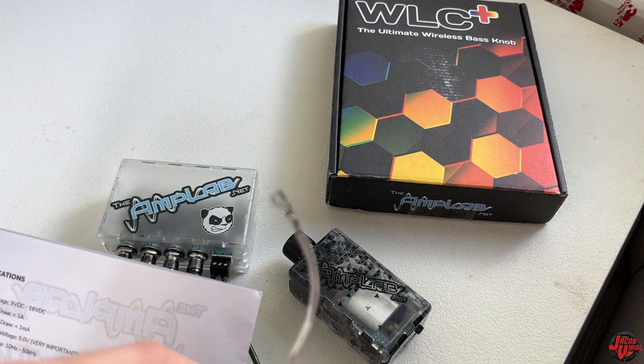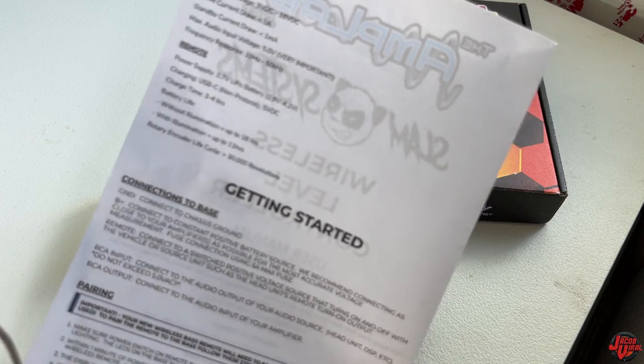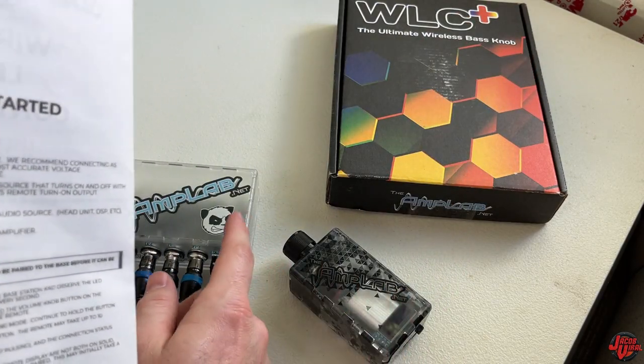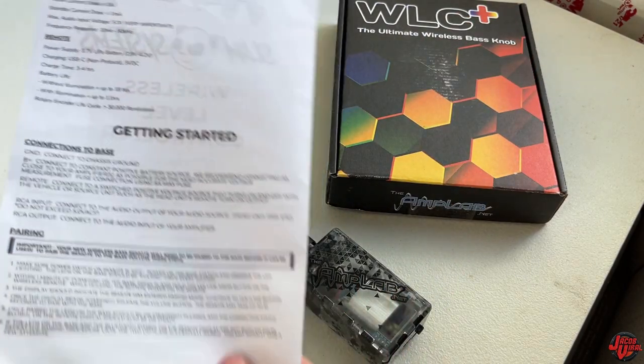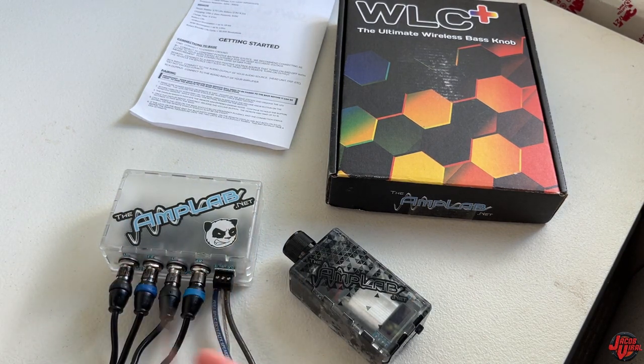I've got my turn-on wire here. It looks like it needs to be paired to the actual knob from the base, and I'll do that now. Instead of hooking it up to a blue turn-on wire, I'm going to hook it up to my battery directly. It'll turn on from the battery, work the exact same, and then I can just turn on my stereo head unit with my amplifier.